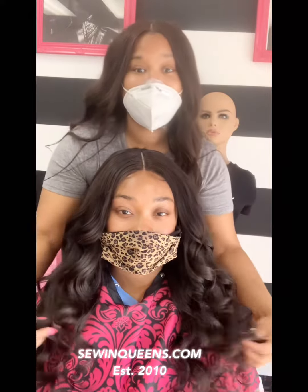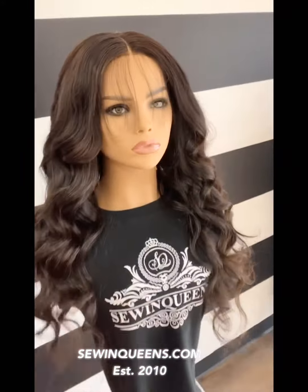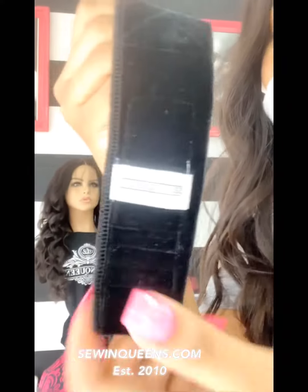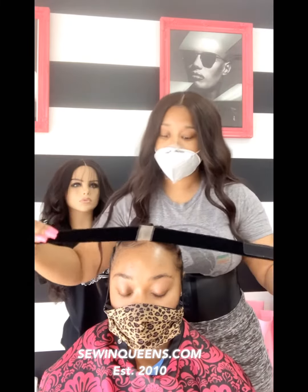Today I'm going to show you guys how to get this with no gel, no glue, in just 15 seconds using my removable system. First we have our removable install — she's so pretty, she's in body wave — then we have our wig gripper removable install band, and we're just going to put that on.